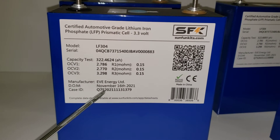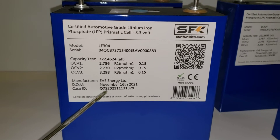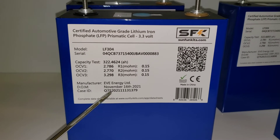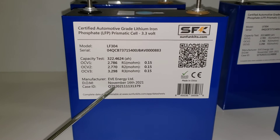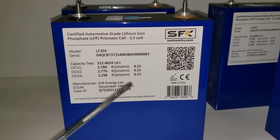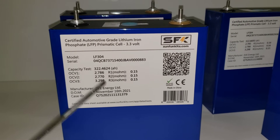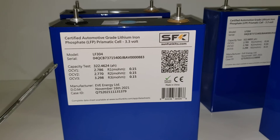Only certified cells sold by EVE include a case ID. Many people do not have this because sellers will usually get cells that do not meet the certification standard — those are sold in bulk, and you could potentially get anything. But true Grade A certified cells come with the case ID, and we include that.